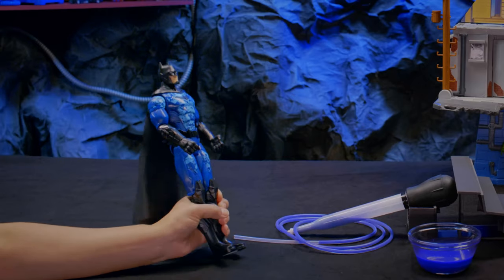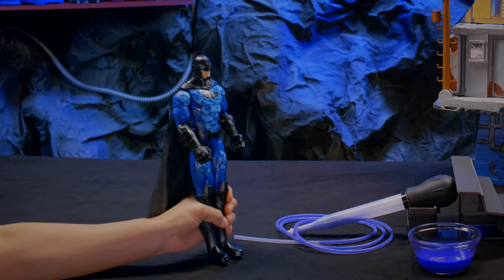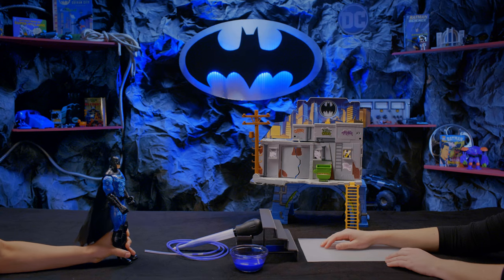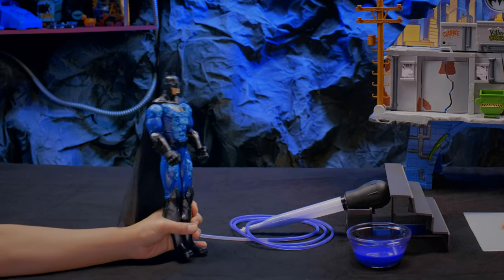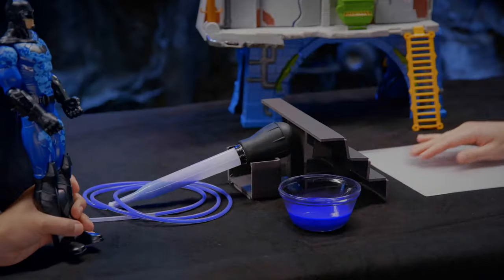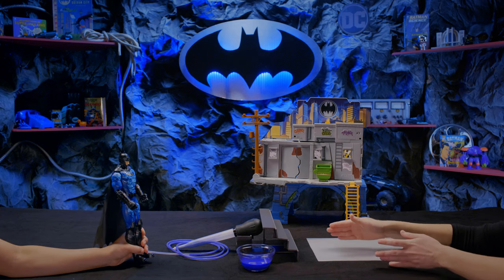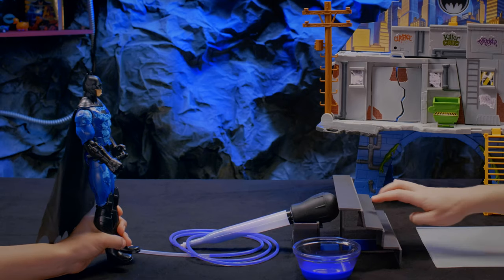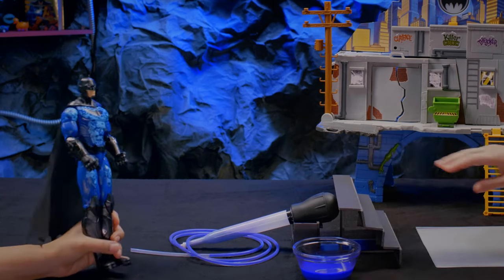All right! The Batcomputer alerted me that Bane was spotted stealing equipment from the Ace Chemical Processing Plant, and he's headed this way! Now that we have our detective tools ready, let's find that secret lair and stop Bane for good. In order to hide the device, we made it look like some stairs and a ramp with the plexiglass. Bane will walk up these steps, then walk over the baster, pressing down on it and releasing the liquid.